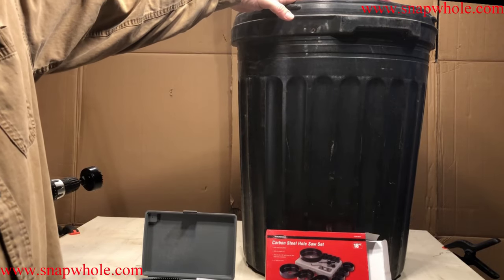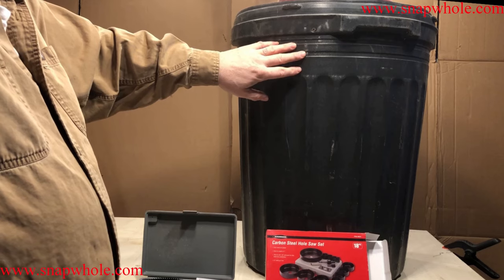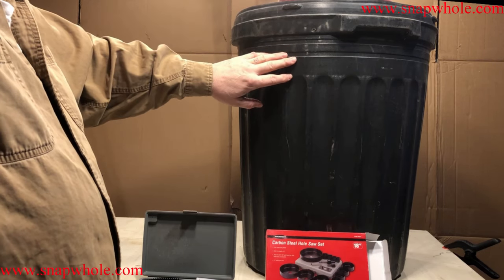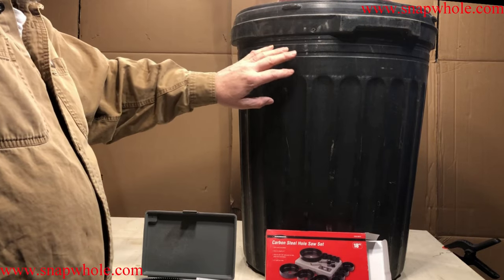I want to make a dust collector for my table saw and my planer, so I needed a big trash can. This is a trash can that was left at our house by the previous owner — it was here when we bought it. We don't use it, and I thought I'd make it the bin for my dust collector.